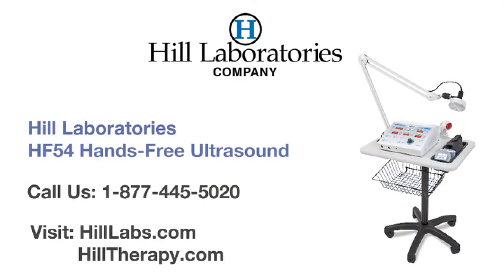The HF54 hands-free ultrasound with interferential and pre-mod current offers a safe and effective treatment while increasing your patient outcomes and saving you valuable staff time. Hill Laboratories has been a leading manufacturer of chiropractic, physical therapy, and medical treatment tables since 1945. For questions and ordering, call us toll-free at 1-877-445-5020 or visit hilllabs.com.